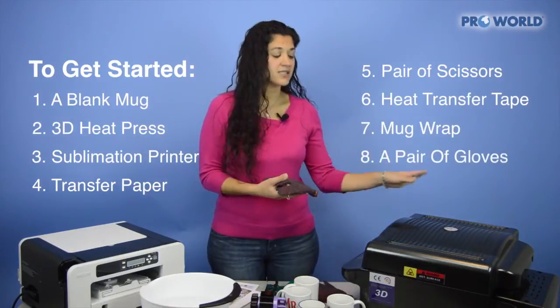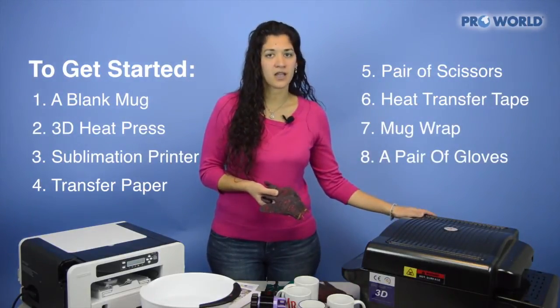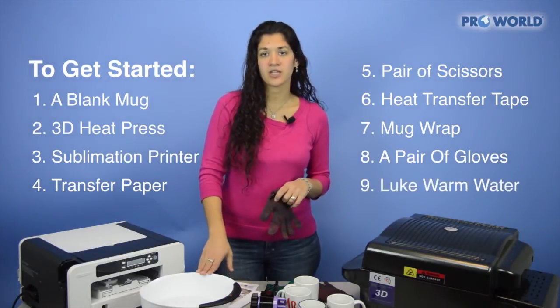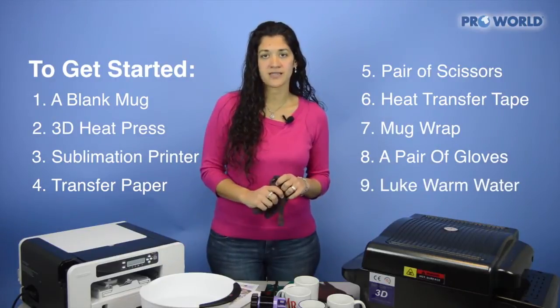You're also going to need a pair of gloves because this does get very hot when it comes out of the heat press. You'll want to have a pair of gloves handy along with some lukewarm water to cool off your mug when it's completed.